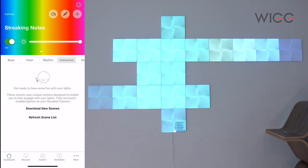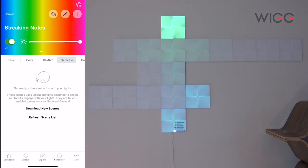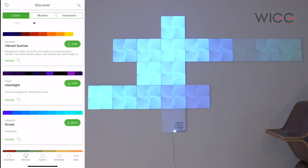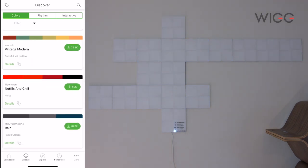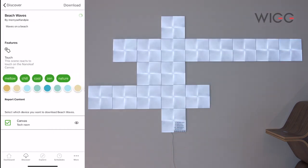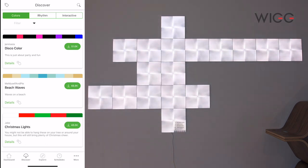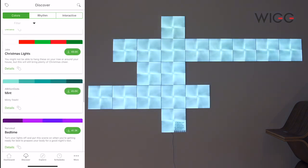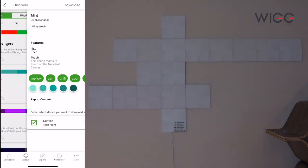The next section is interactive — it says get ready to have some fun with your lights. Let's go to Discover, where you can download things to give you more different moods. There are basic colour ones — the Beach one looks nice, let's download that. And the Mint one looks nice as well — Mint's a good name for it. Let's download that one too.